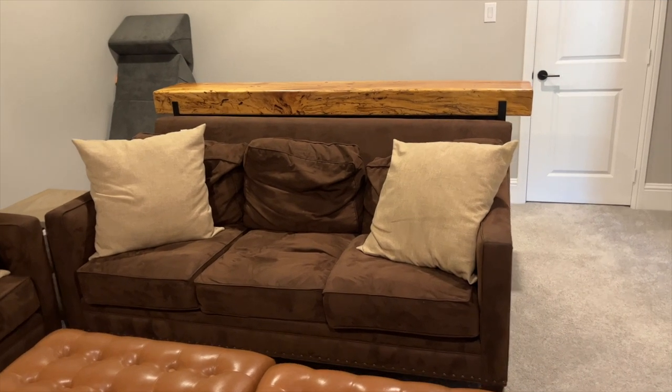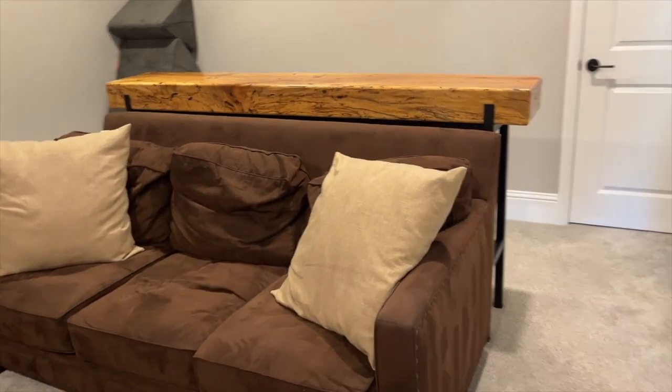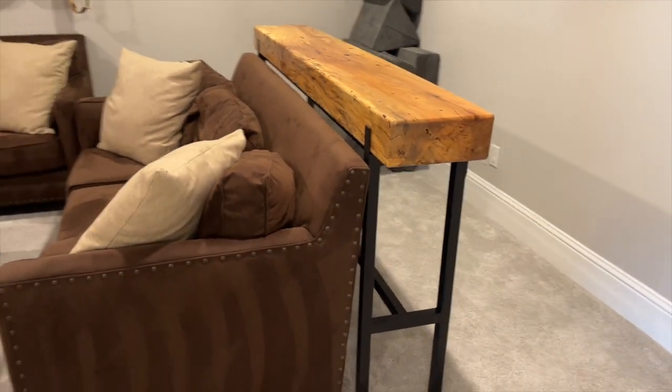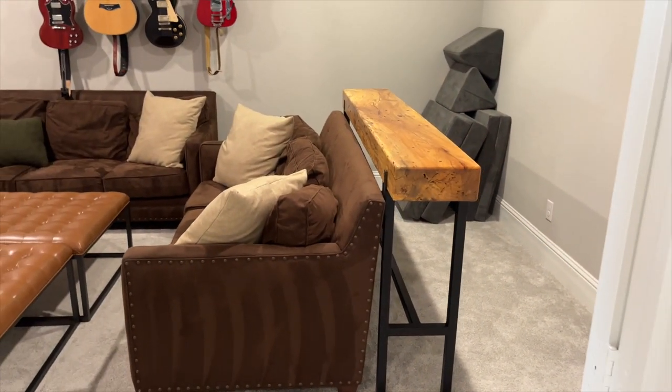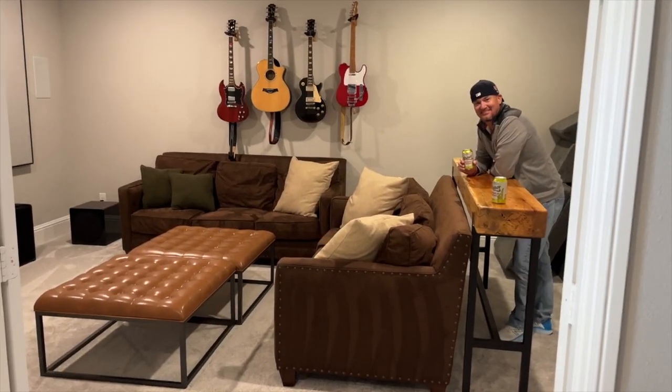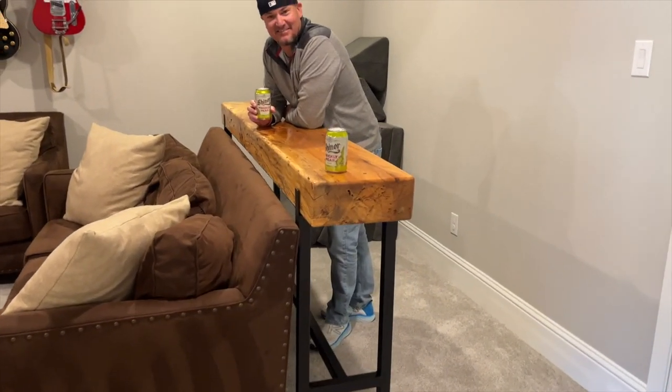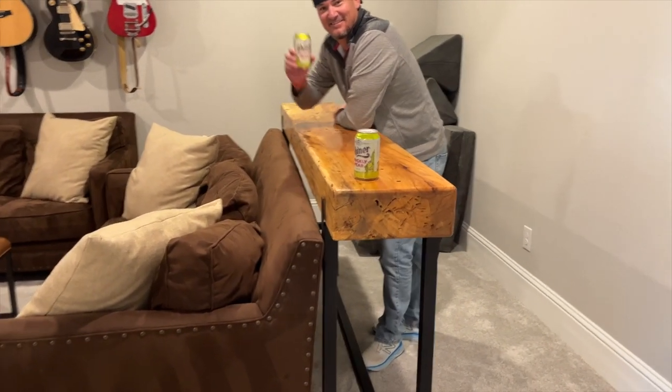Here's the bar top installed behind the couch. Here's the media room for the Hurt family, and there's Mr. Hurt enjoying his new bar top. Cheers!